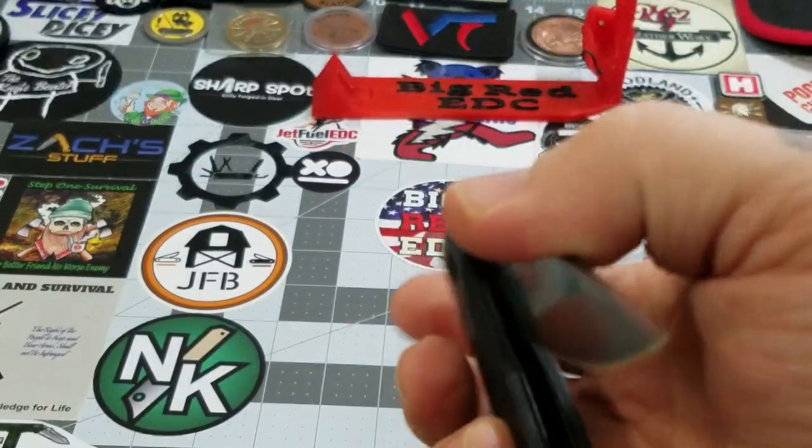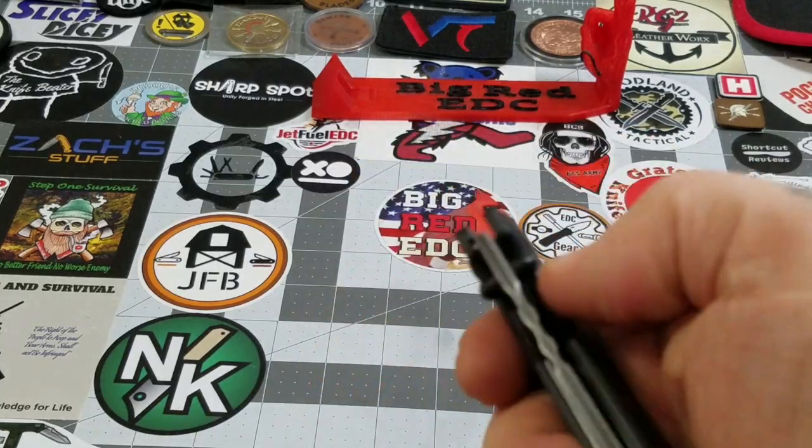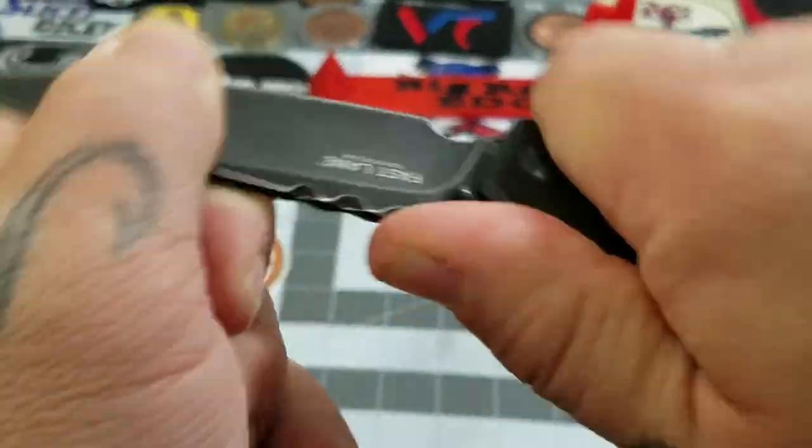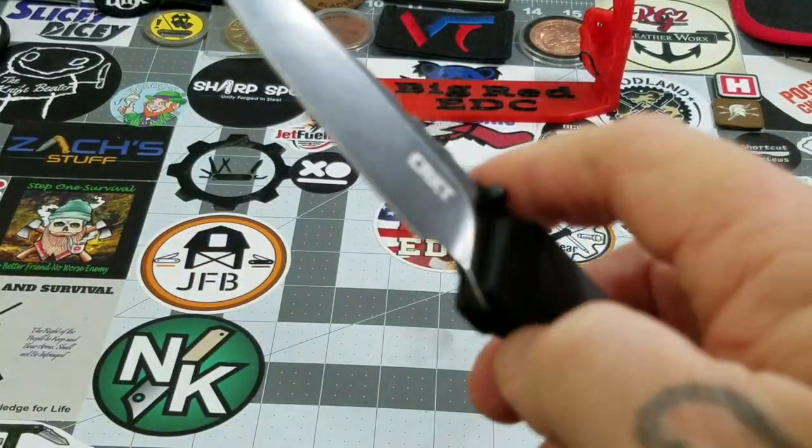Pretty decent access to the liner lock — no issues at all accessing it. Lockup is pretty darn good, nice and solid.